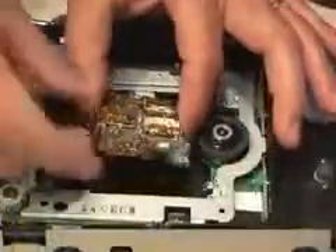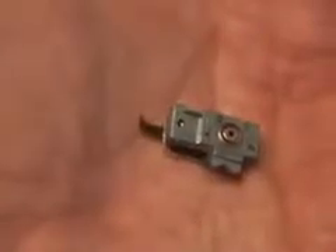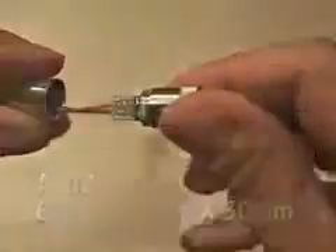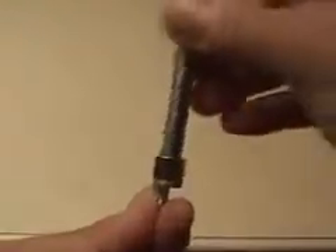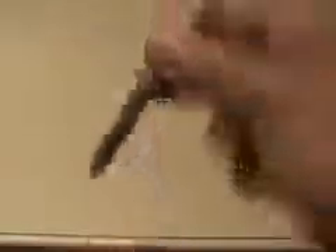All DVD burners will have a set of rails that the laser assembly rides on. After pulling out the assembly, start removing all the little screws to get to the laser diode. Be careful, because the diode is a fragile electronic component. Then you'll need to pick up an Axis laser housing. You will have to disassemble it and remove the laser diode that comes in it. I used the back end of an X-Acto knife handle and gently tapped out the existing laser diode.